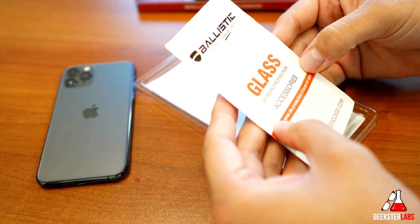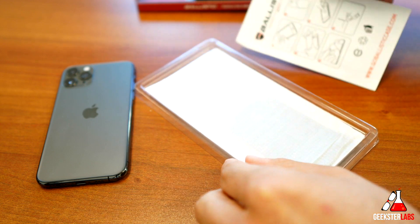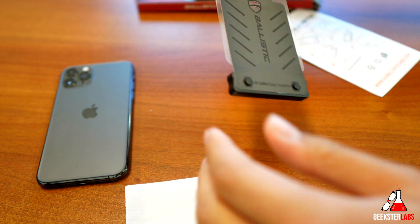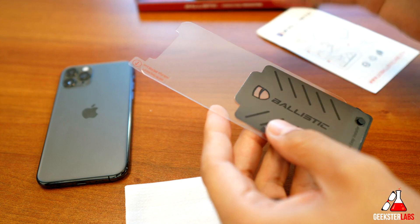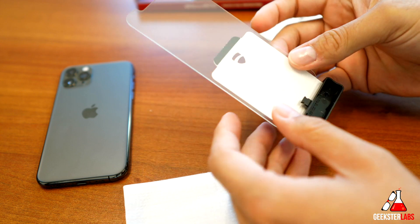Here we have the screen protection accessories. This is the wet wipe, and here is the actual little installation kit. This is a tempered glass screen protector — lots of these available. This one retails for $30, which I don't think I mentioned at the very beginning. Super affordable, pretty much what you come to expect for these types of things.